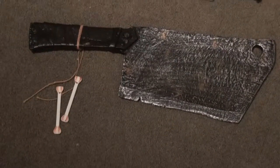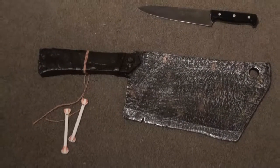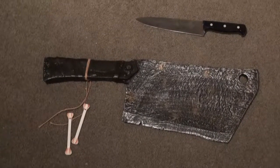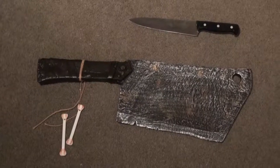Last but not least for right now, we have the giant tenderizer weapon, which is kind of like a giant version of a cleaver. Just to give you an example, that's a normal kitchen butcher knife sitting above it to give you a little frame of reference to the size of this thing.